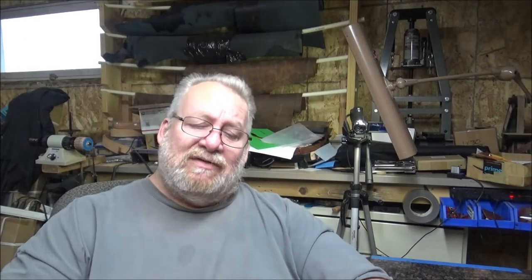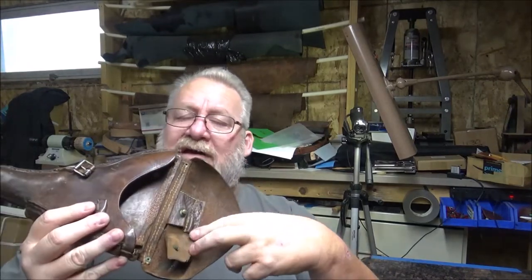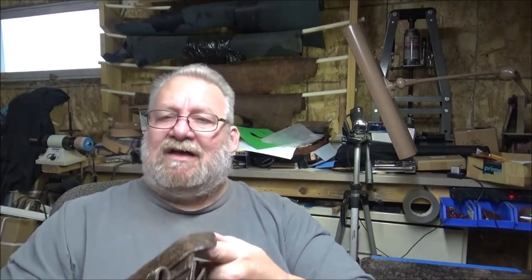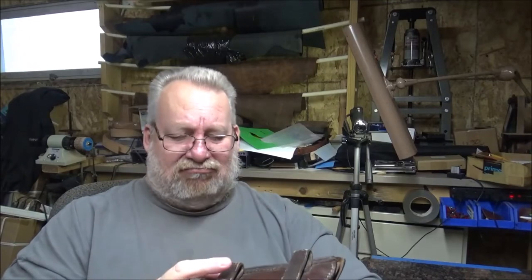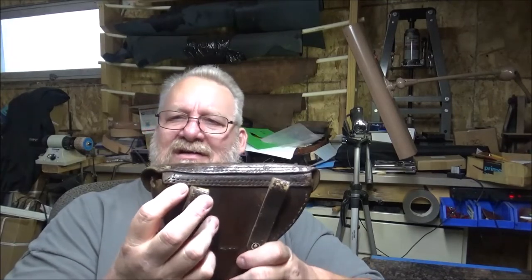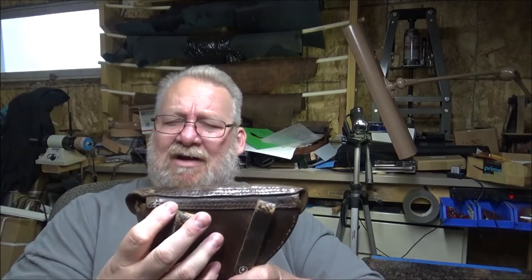As I was looking it over, there was that issue. My customer didn't mention it — you can see thread here, but there's nothing holding it on on the outside. There was also a little bit of stitching missing over here. I'll probably just replace about an inch and a quarter of stitching here, go a couple holes beyond, just to make sure it's good and solid.